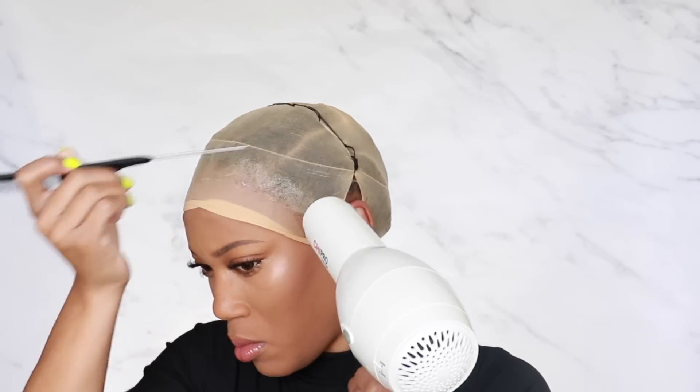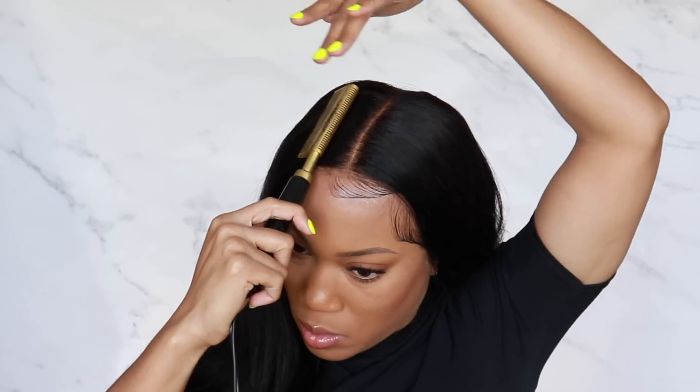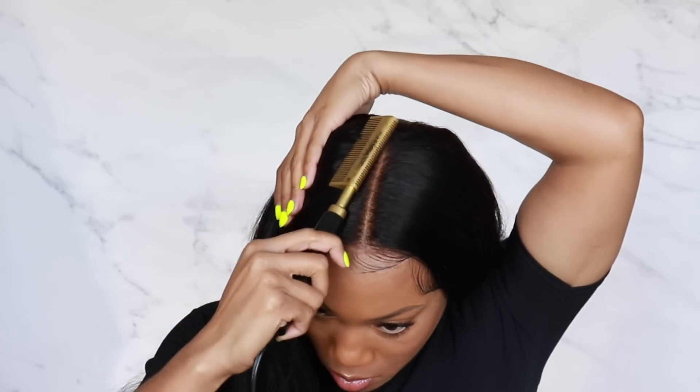Hey babe, just in case you missed my last video, now is a good time to go and check that out to see how I install this RPG Show unit that is super burglar friendly and a nice silky smooth baby.